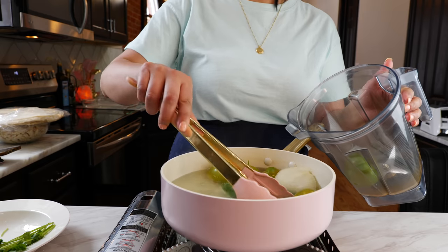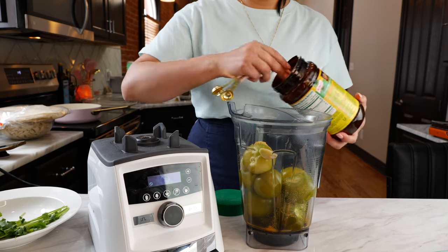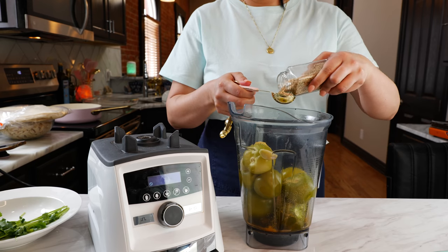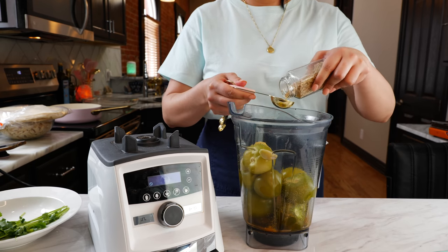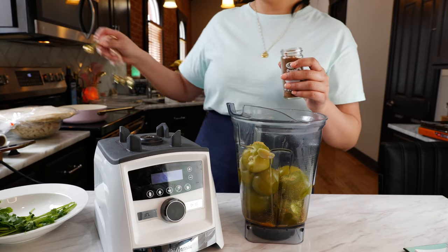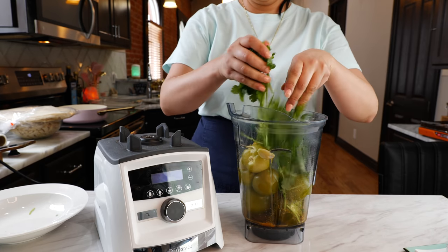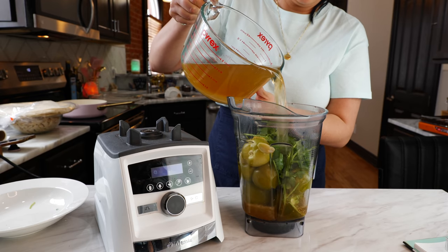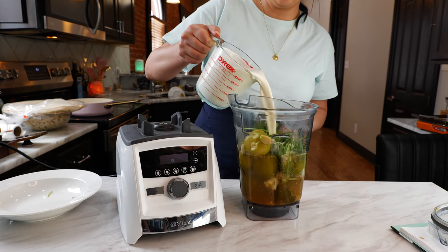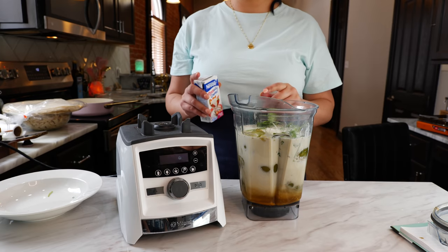Next, add your soft ingredients into your blender. Add your chicken bouillon — or if you don't want chicken bouillon, you can use a little salt to taste — then add your sesame seeds, your nutmeg (I personally love it so I definitely suggest it), cilantro, and chicken broth. To save time, you're going to add your heavy whipping cream directly into the blender as well.